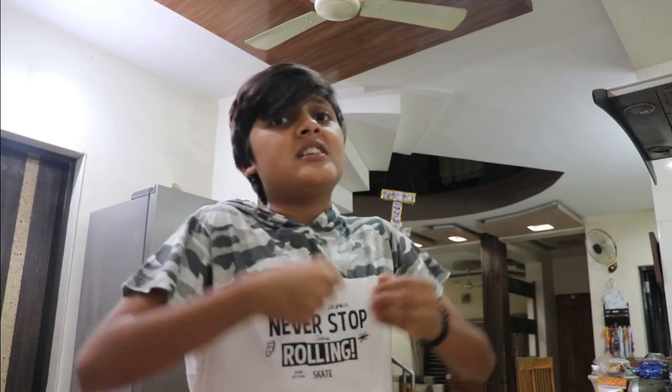Is Maggie really made in two minutes? Who knows — today we are going to try! I've got my timer, I've got all the ingredients. No hurry, no rush. My English is bad, so let's get on with the challenge.